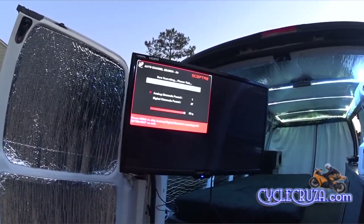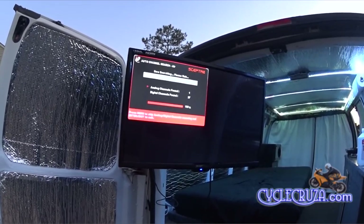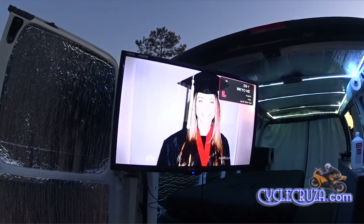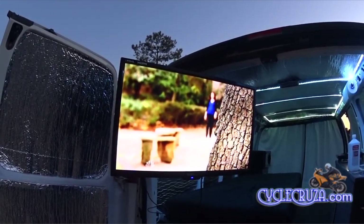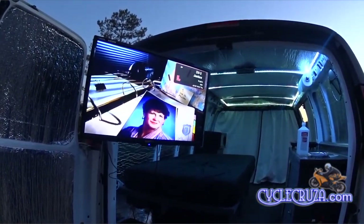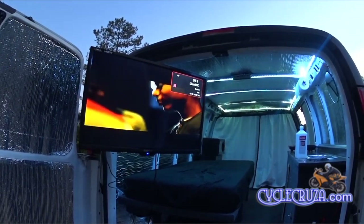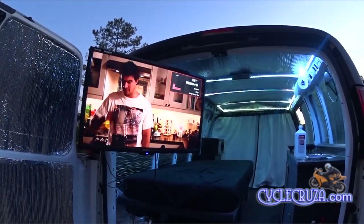I pulled in 27 channels — is that great or what? Wow, I wasn't expecting that! Let's see how good the quality is — bam, look at that! Wow, it looks like cable TV, man. All the channels came in clear as a bell. Great picture — definitely thumbs up to this HD TV antenna.